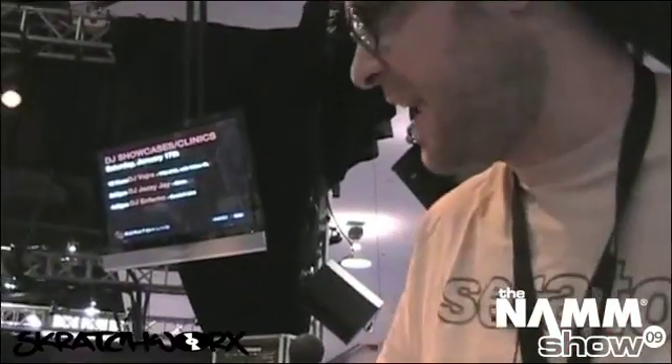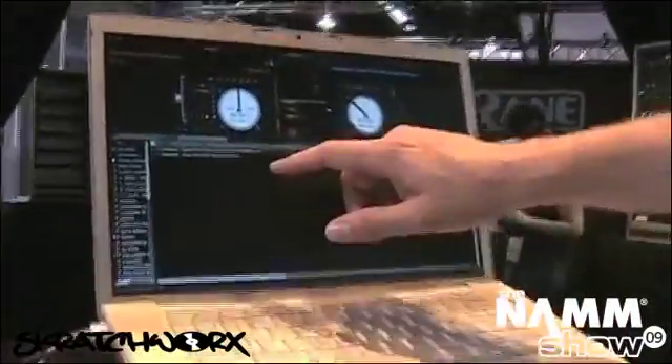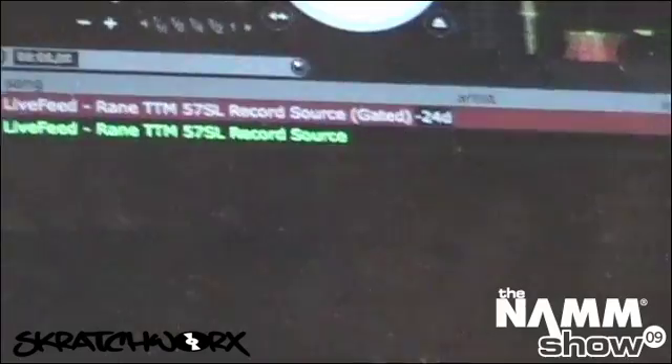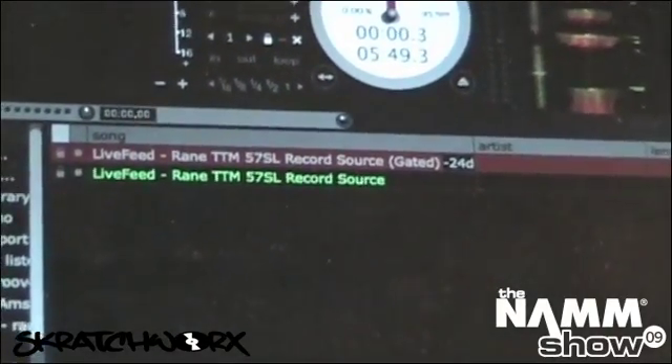The one I was just showing you has a gate, so it means it will only record while there is noise. You can see here the gated record source, and you can set the gate level — so it'll only record while there is noise, which makes it nice and easy.